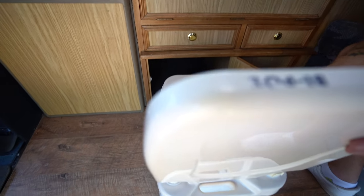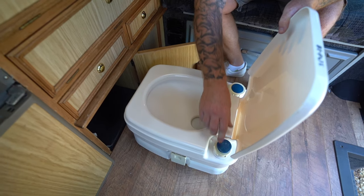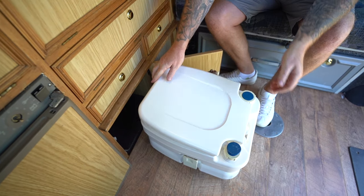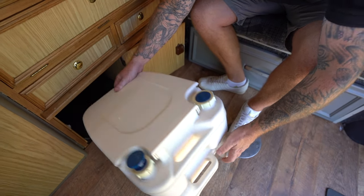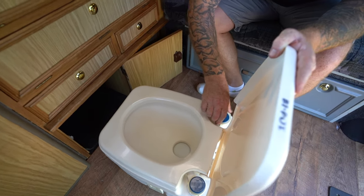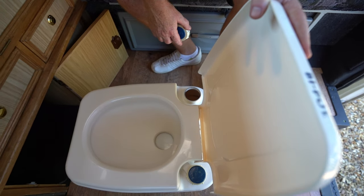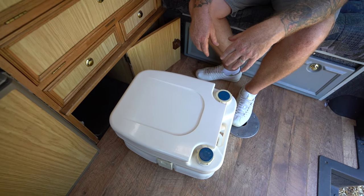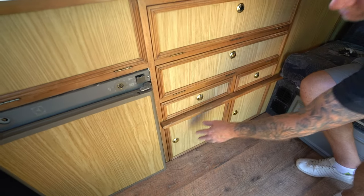The toilet lifts up - obviously you'd be sat on it. There's a switch for it - that's your pump that pumps water into it. To fill it up, you unscrew this part here, put your water in, close it back up. When you use your toilet, you just pump your water through. Inside here you can fill it up, and that's where you empty it all out. Close it back up, lock it to secure it.